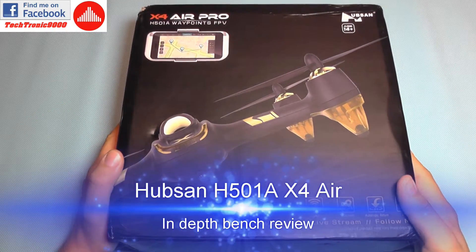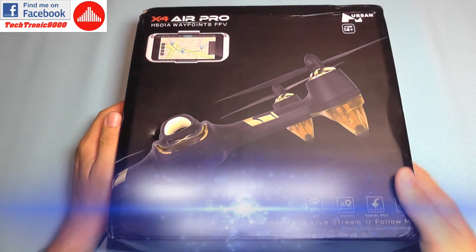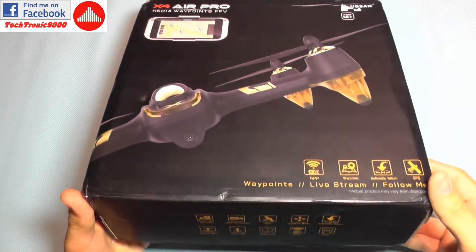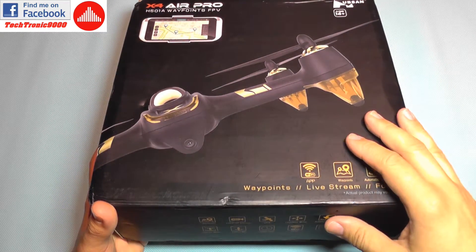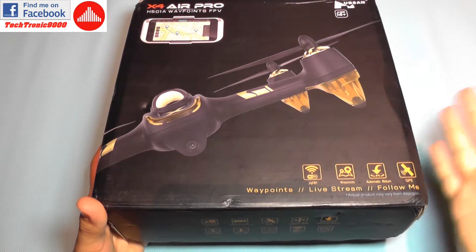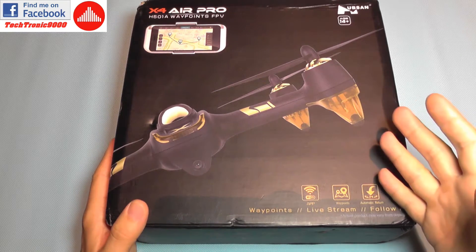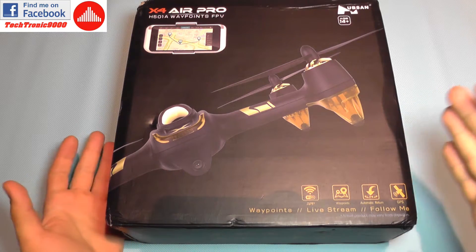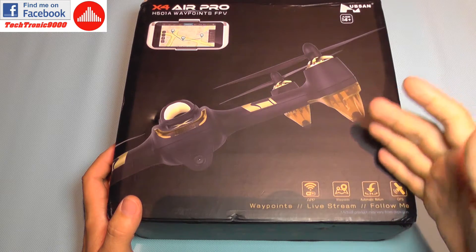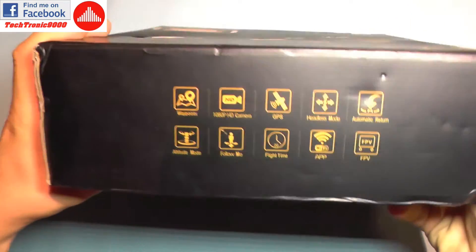Hello everyone and welcome to the review of the Hubsan X4 Air Pro, or H501A model. This is a newer model released by Hubsan and it's very advanced. It uses a new connectivity with a built-in Wi-Fi module and will connect with your smartphone, similar to the new Spark from DJI. Using a smartphone application you can control it with features such as waypoints, orbits, automatic return, and it also transmits HD video to your mobile phone with live streaming in digital format with no quality loss.